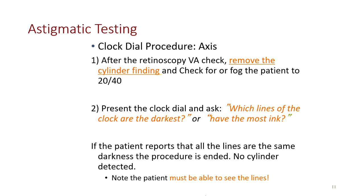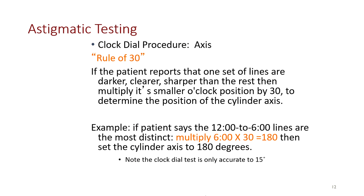Note the patient must be able to see the lines. To check for axis, we follow the rule of 30. If the patient reports that one set of lines is darker, clearer, or sharper than the rest, multiply that line's smallest clock hour position by 30 to determine the position of the cylinder axis. For example, if a patient says the 12 and 6 lines are the most distinct, multiply 6 by 30 for 180, then set the axis to 180 degrees. Note the clock dial test is only accurate to plus or minus 15 degrees.